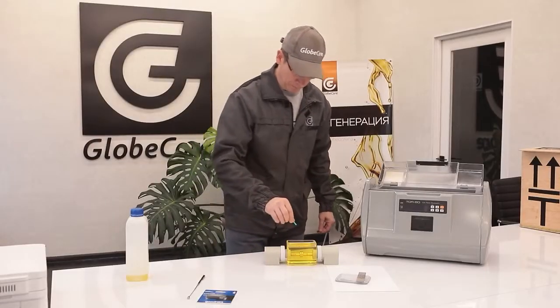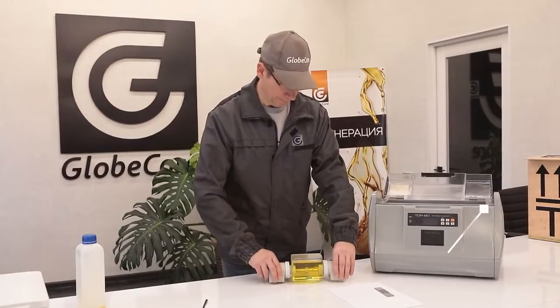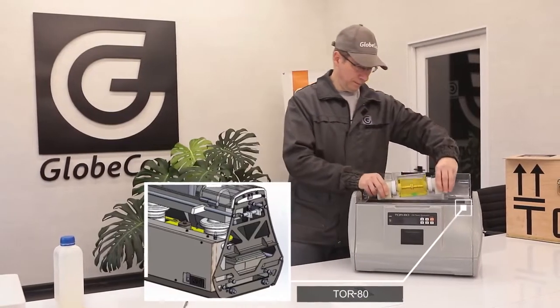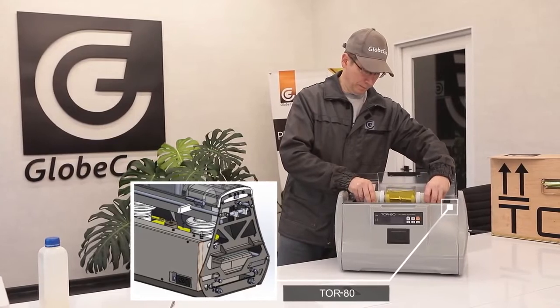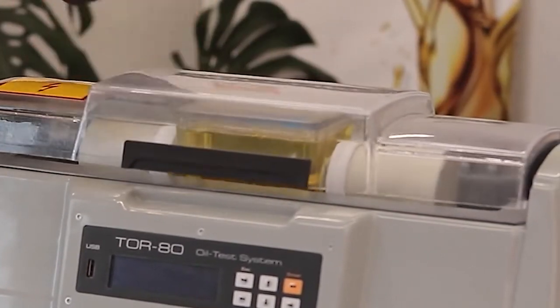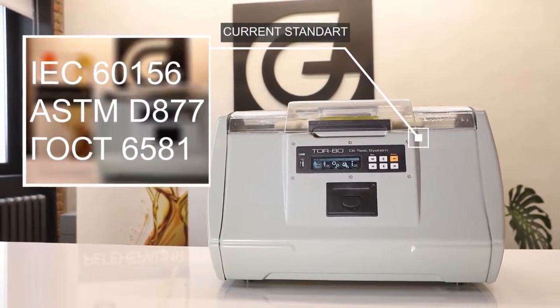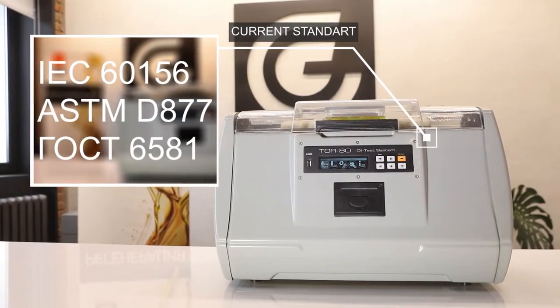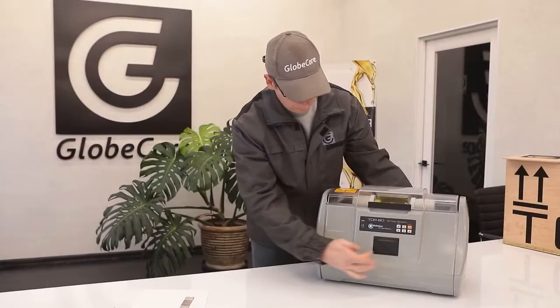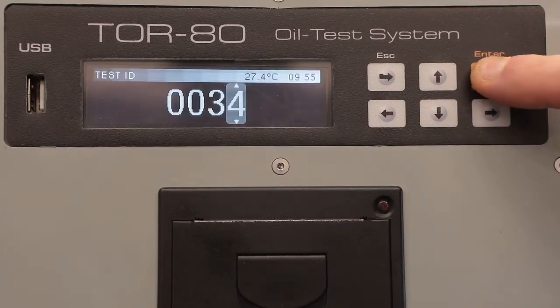In terms of other characteristics and parameters, the GlobeCore device is not inferior to any of the known analogs. In the TOR80 settings, you can select any of the current standards for electrical test methods: IEC 60156, ASTM D877, GOST 6581, and others. Even if the standard has changed over time, the user can quickly make the necessary adjustments and test the oil according to the current requirements.